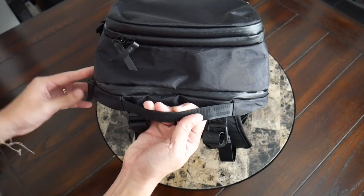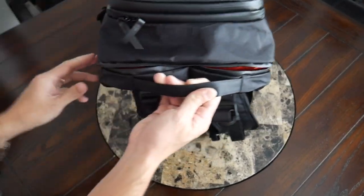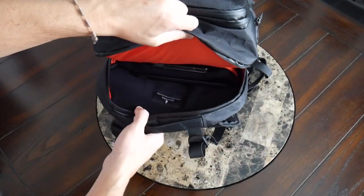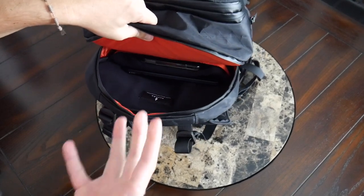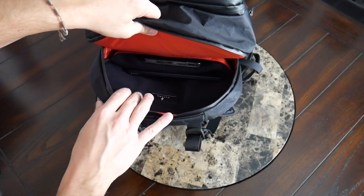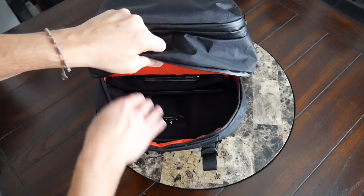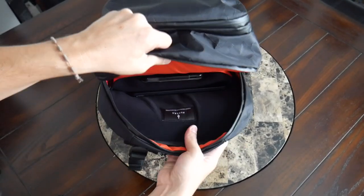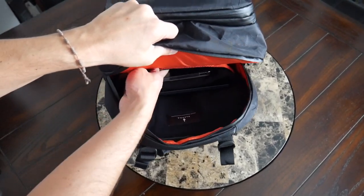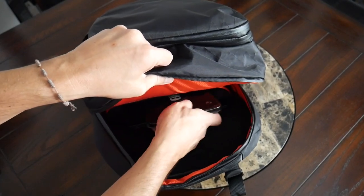The next area is the laptop compartment. I like that this is separate from the main area — another well-protected zipper that goes down a little bit further, but it is not a flat-opening compartment, which I think makes sense. It's still easy to reach down and grab your device while going through security or if you happen to be working with this bag. On the inside, you have dedicated slots for both a tablet and a laptop, which is great to see, and both sleeves have a nice soft fleece lining on the inside.